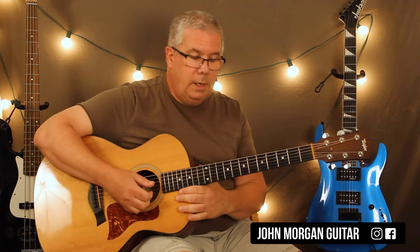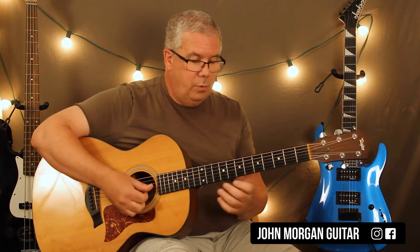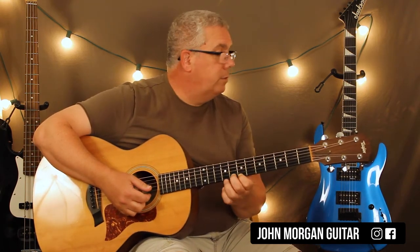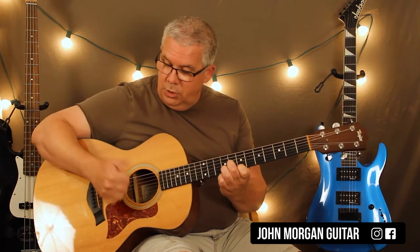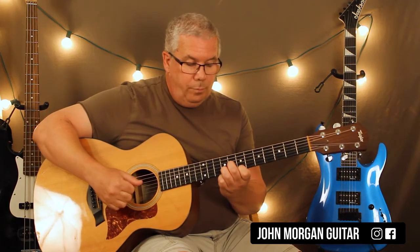That's verse 1, and it does that twice, and it never comes back again — not exactly like that. He does variations later, which we'll talk about. So, 1st string 7th fret, 2nd string 9th fret, 3rd string 8th fret. We're finger picking — he goes 3, 2, 1. I use my thumb, index, middle, just like that. That's my rhythm.